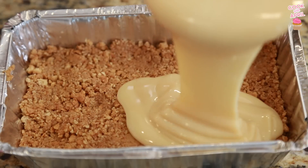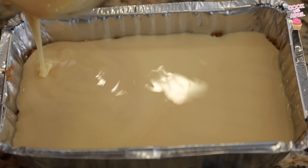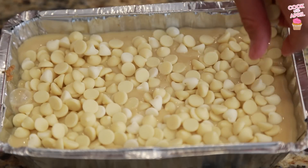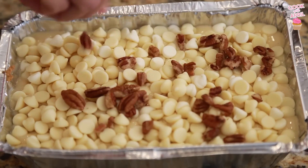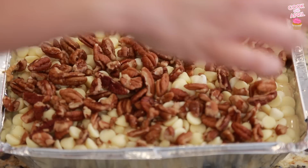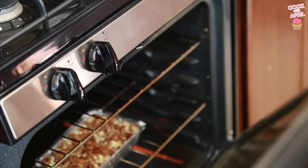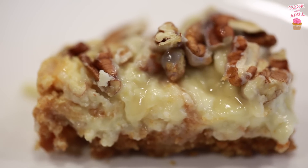Then pour the condensed milk — I don't know about you guys but condensed milk is my weakness, it's so good on everything. Sprinkle on the chocolate chips; I'm using white chocolate chips but you can use milk chocolate or even butterscotch. Add any nuts you prefer — I added pecans because that's what I had. It's just that simple. Then bake at 350 degrees for about 25 minutes. It's gonna turn out so ooey and gooey and delicious — that's why they're called magic cookie bars.